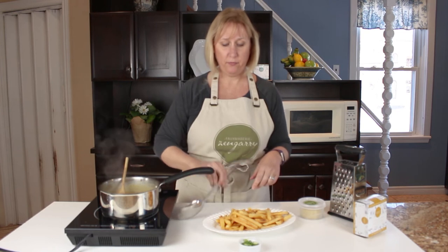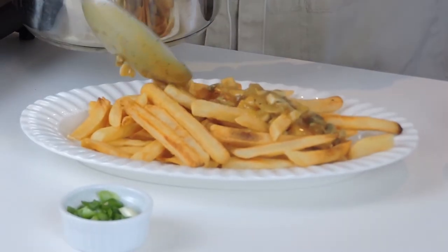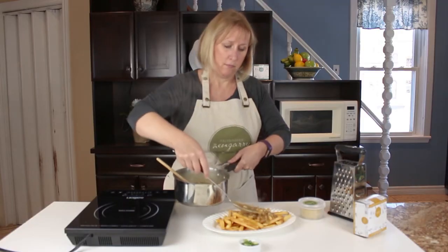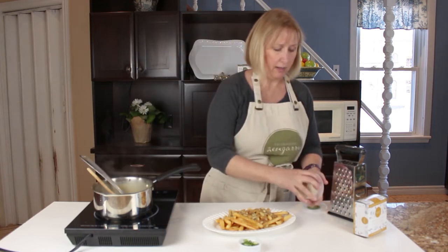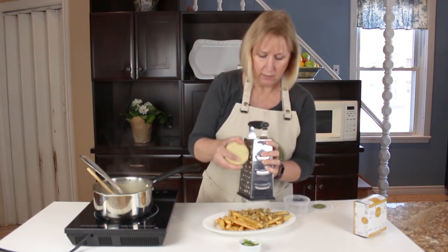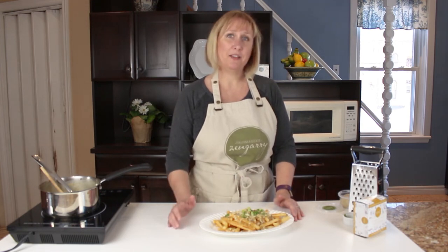We have our fries fresh from the oven, so we're just going to layer on the gravy. You want to serve this nice and hot so your cheese is going to melt on there. We have our fries, our mushroom gravy, and then we have our frozen wheel of Fromagerie Zengary creamy swiss cheese, and I'm just going to grate that right onto it. There we have our vegan poutine, made with mushroom gravy and topped with our Fromagerie Zengary creamy swiss cheese.